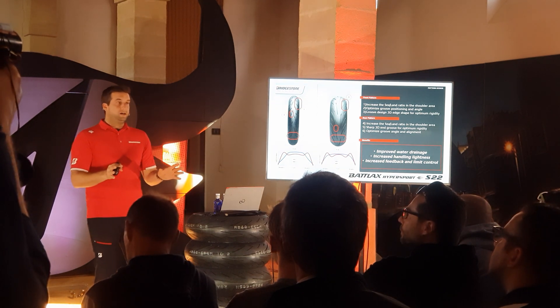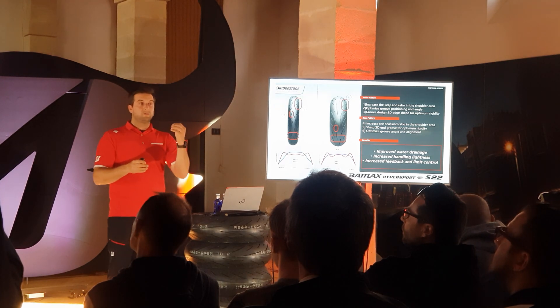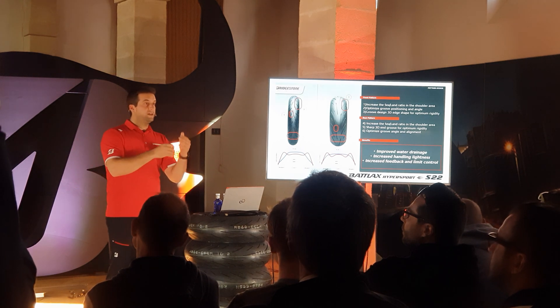S22 is a completely new tire — we did not start from S21 to make an S21 EVO. S22 is a fully new development. In terms of pattern design, we increased the sealant ratio on the shoulder area of both the front and rear tire to enhance water drainage. We also increased the handling, because the deformation and the angle of the grooves have been increased in the longitudinal direction to make the forces work in that direction. And last, to increase the limit control and feedback of the tire, because we increased the amount of grooves, the deformation between the grooves has been increased as well.